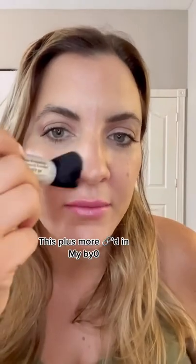The powder is already inside. I'm just going to show you on part of my face — that's it. It's being applied right now.